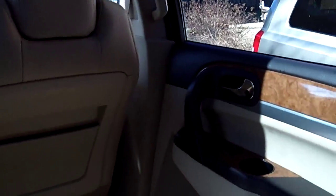As we move forward to the second row, let's see what the space is like there. Going up to the second row, you'll see it's a captain's chair with a nice cup holder right in the seat.